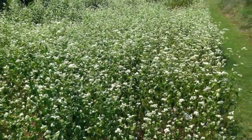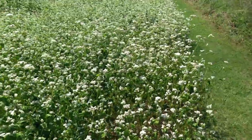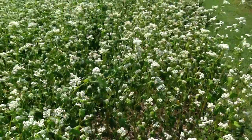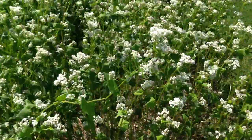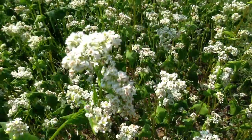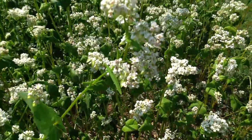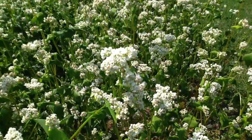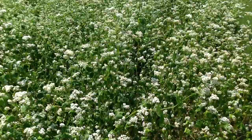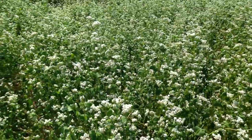The bees in the morning time particularly love the buckwheat. I want you to take a look here. The blooms are just really small — just really small little blooms. And in the morning time, the bees are all over this by the thousands.